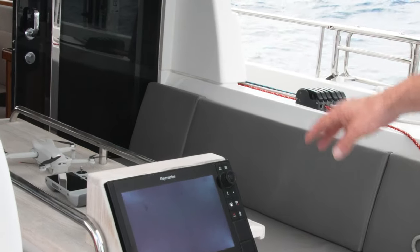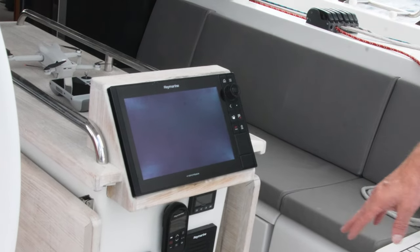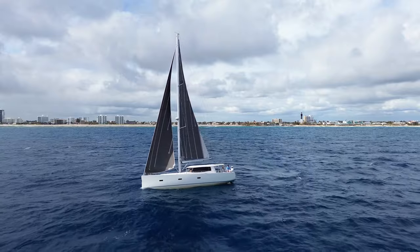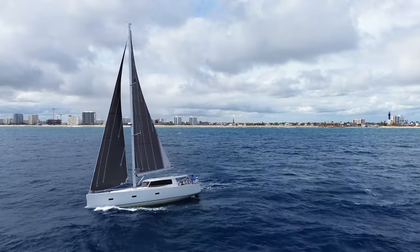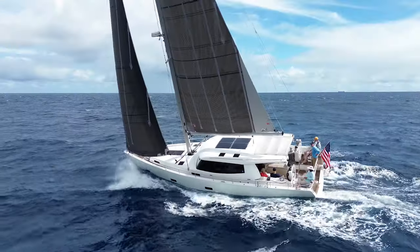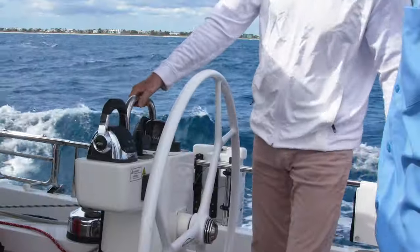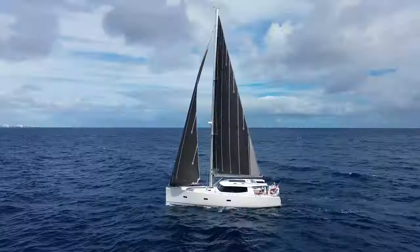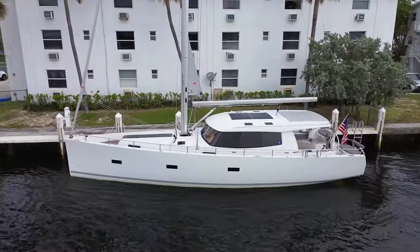We've got a chart plotter with AIS, radar, VHF radio, and engine controls on display. We're experimenting with heaving to on the boat — that's where you tack through the wind and back the jib — and the boat sits perfectly in a hove-to position. Some boats don't balance well; this one balances perfectly. The sail plan is well configured, and to get out of the hove-to position we were simply jibing out — super simple.